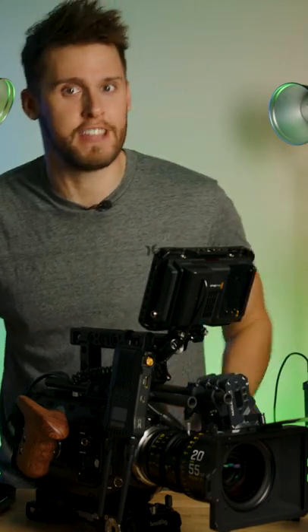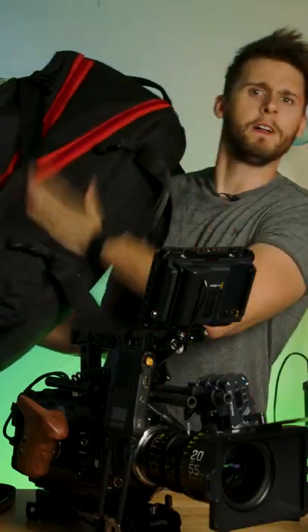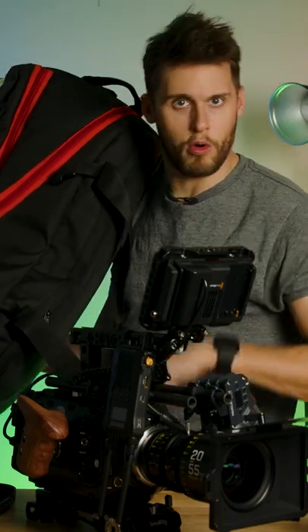You might be thinking to yourself, how the heck am I supposed to shoot with that thing? It must weigh 15 pounds. And you'd be wrong — it actually weighs 20. When you're building the ultimate camera rig, you sometimes need an ultimate solution to carry the whole thing. So we have the FlyCam camera vest.